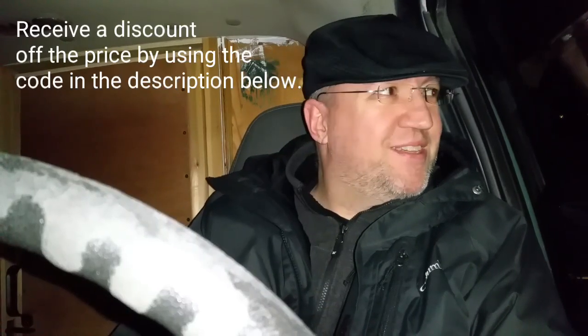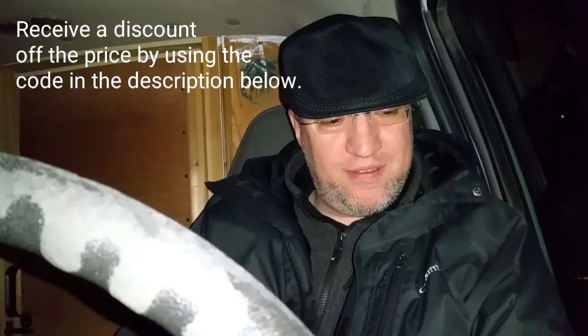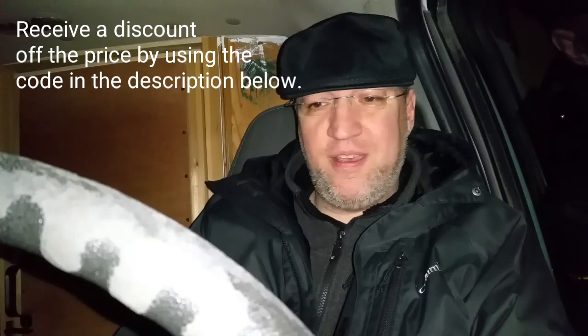Today we're discussing the Jackery Explorer 240. The story is that I went to Chrome's Christmas Eve get-together, and I believe I made a video and included a couple clips of the Jackery. I was contacted via Chrome by the Jackery people, and they wanted to offer me a unit and give it a review. So that's what I'm doing.